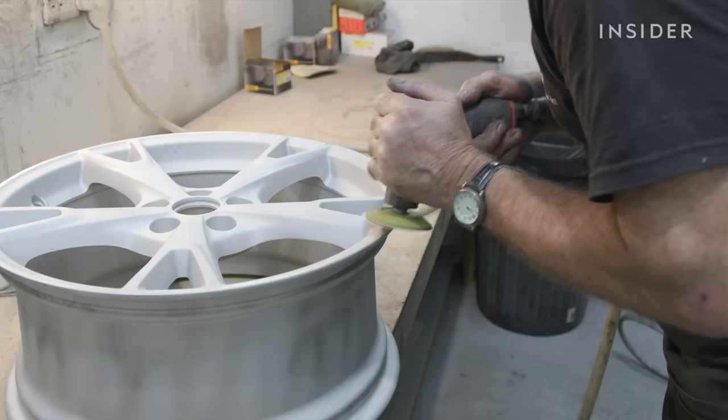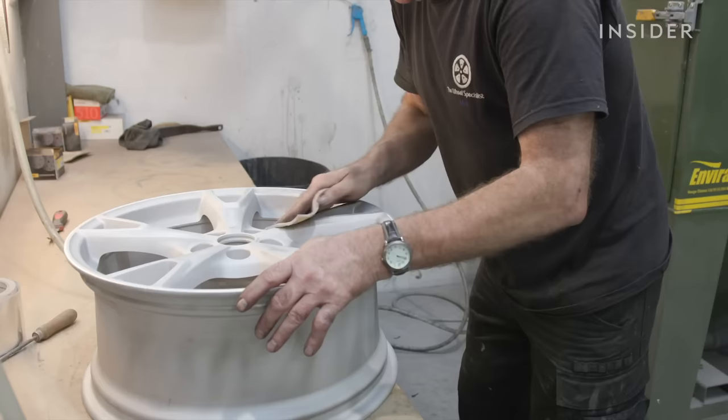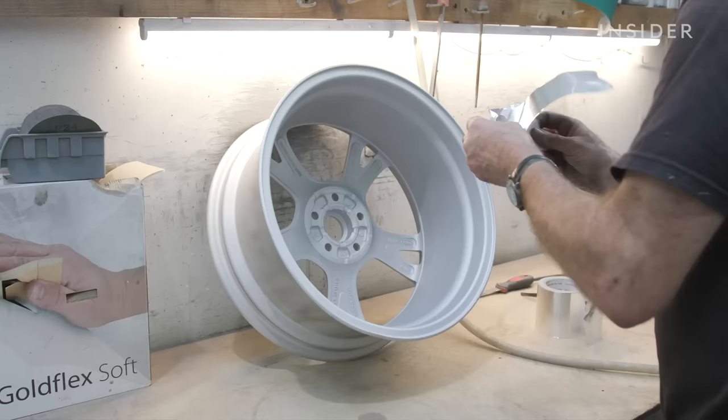Once fully cleaned, the wheels are ready for their repair process. Then the wheel is taken to the shot blaster. Once the wheel's been blasted, we sand out any damage. It's important to keep the DA flat when you're working with it, otherwise you could create steps in the wheel.